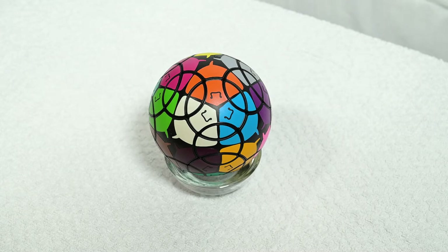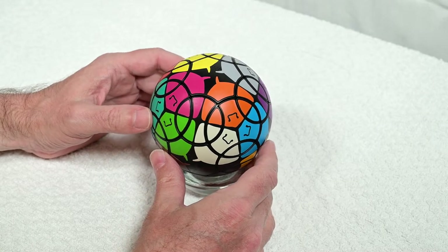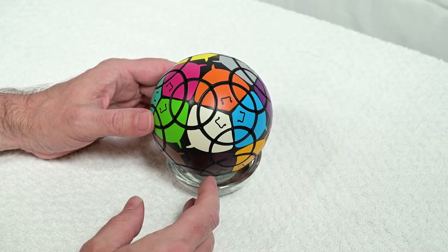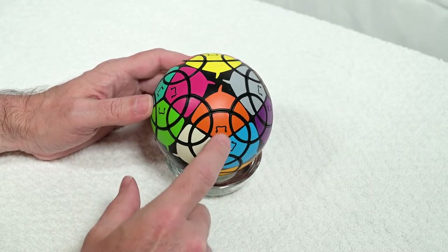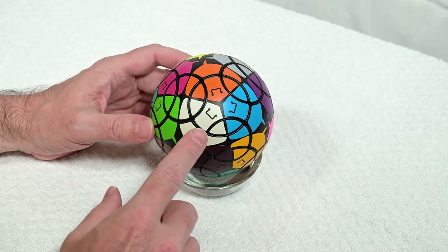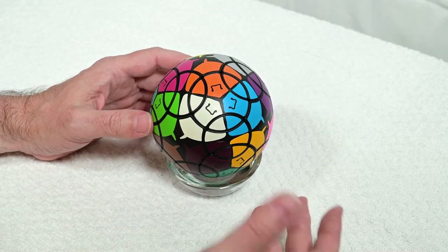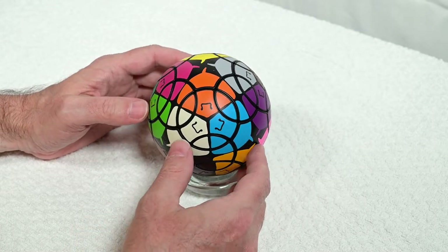Hi, I'm Pete and this is a tutorial on the Stingray puzzle from Very Puzzle. The Stingray is a variant of the Chord V1.0 puzzle, and the variation is that the octagonal face doesn't turn. The sticker scheme is quite a bit simpler — in fact it's little stingrays: you see the little mouth, a little tail, and so on.